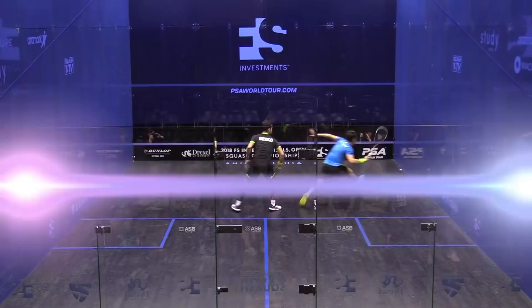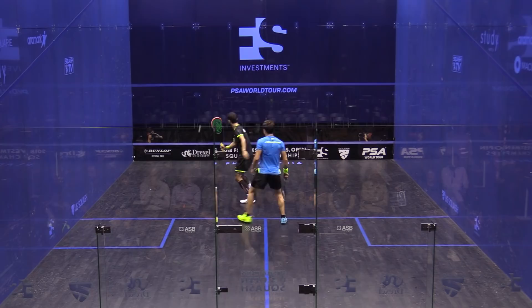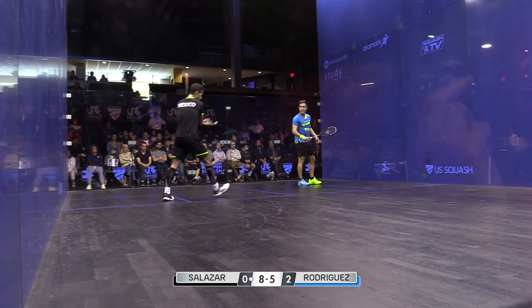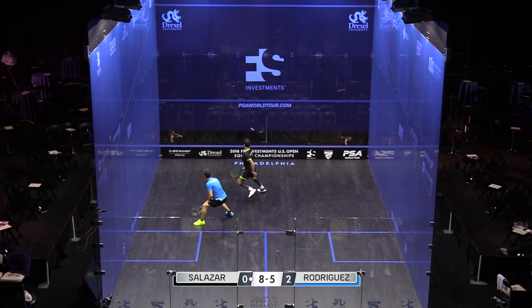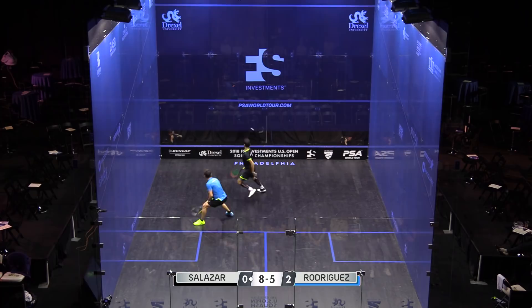Oh nice — he's been stitched up there. He's got to get his concentration back, but Salazar's making a move in this third. Eight-five. He's done well there — he's under some serious pressure in the back corners, Rodriguez. Hand out, six-eight.